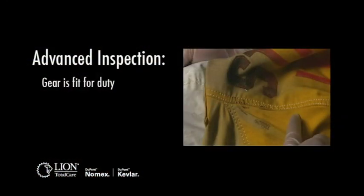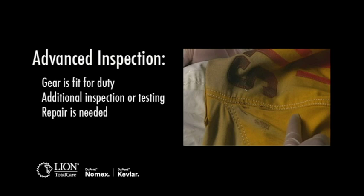During an advanced inspection, the inspector must determine if the gear is fit for duty and can be returned to service, whether additional inspection or testing is required by the manufacturer or verified ISP, whether the item is in need of repair before it can be returned to service, or whether the item needs to be retired.